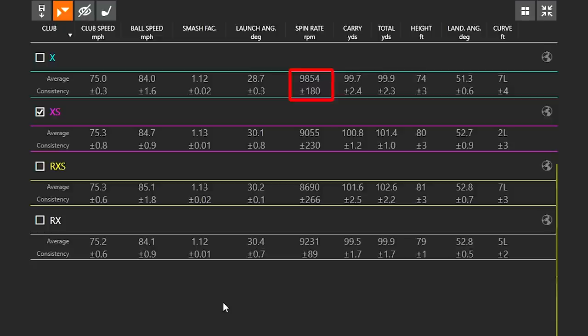The average spin rate for the Tour BX was 98.54 hundred RPM, the second highest was the Tour BX at 92.31, the XS was around 90.55, and the RXS had a spin rate of 86.90 — about a 1,200 RPM difference between all four golf balls. Notably, the Tour BX had the slowest club speed at 75.0 mph but the fastest spin rate, which validates that the Tour BX spins the most on wedge shots. At the other end, the RXS had the fastest club speed but the slowest spin rate, validating it has the lowest spin on 100-yard wedge shots.